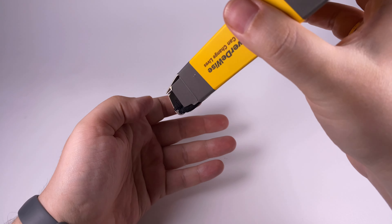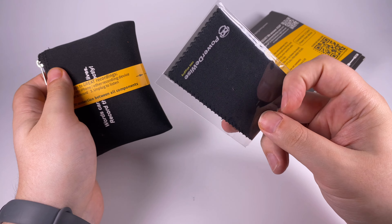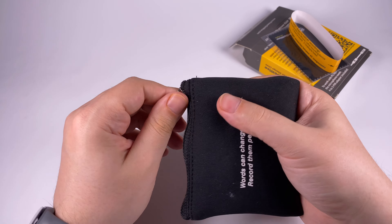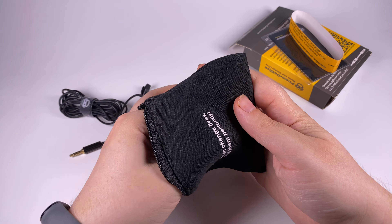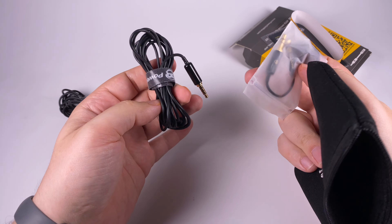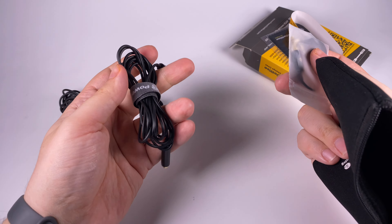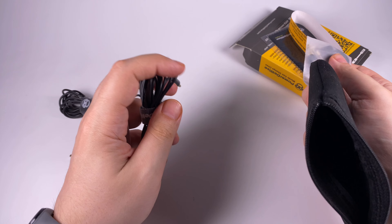As a bonus accessory you get a cloth for wiping your gadgets, and here is a storage pouch. Inside we're getting the microphone itself, and a cord extender — useful if you need to run a presentation and stay away from the device receiving the sound. You also get a Lightning adapter: standard Lightning on one side and a 3.5mm jack on the other.